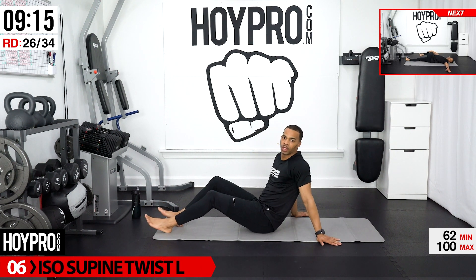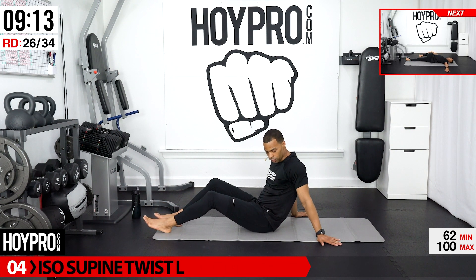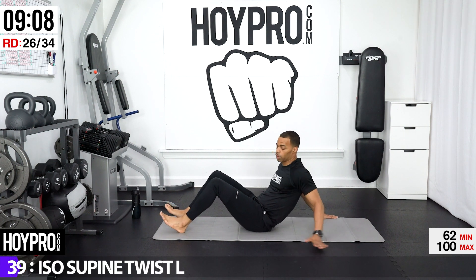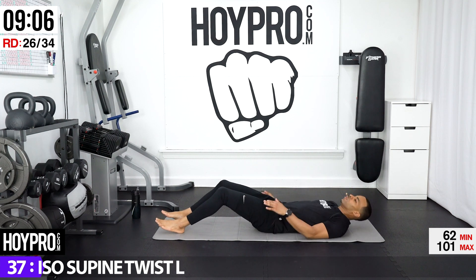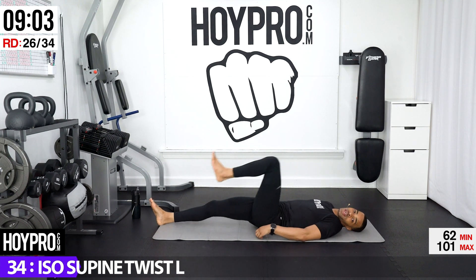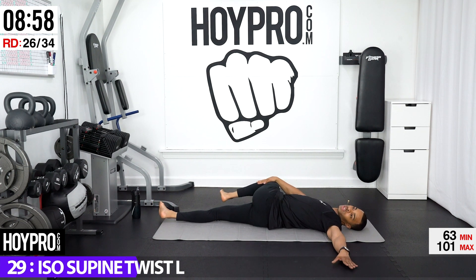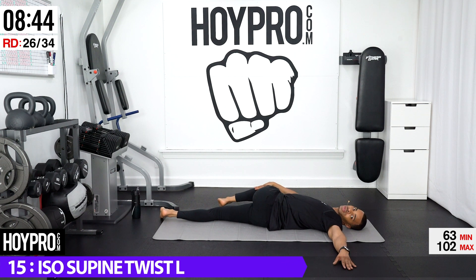Now we're going to go for an iso supine twist. Bring ourselves back down towards our mat. Take your left knee up, grab with the right hand, left hand is out, and just rotate — pull a little over towards our right side. Now your knee is probably not going to be connecting with the floor here — that's perfectly fine, just let it hover. Get a glorious stretch to our spine and hips.